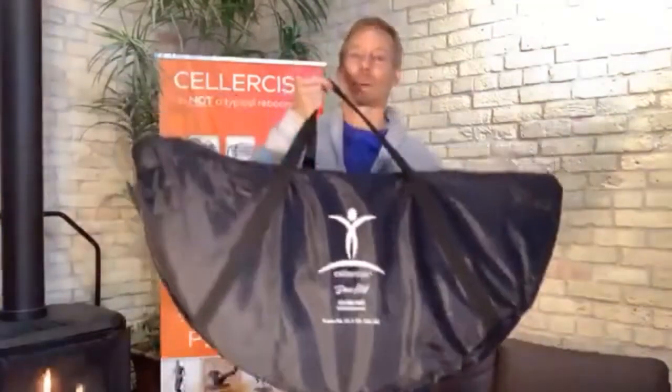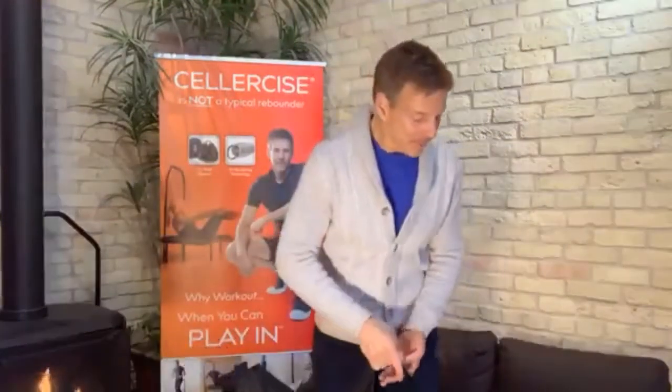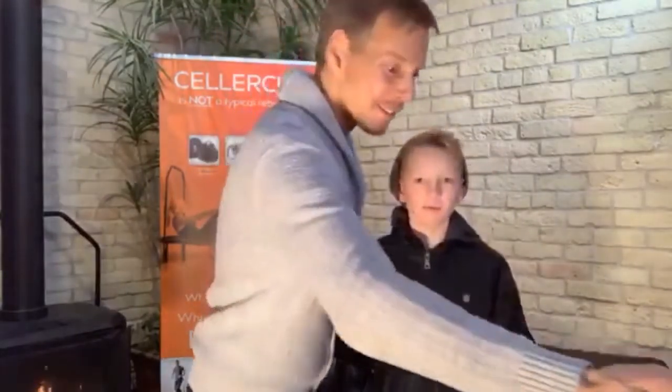Here's our unit — it will come with the balance bar, everything fits in the carrying case, and it's pretty easy to pop open. I'm going to have my son Justice come on over here. Did you grow up on a cellerciser? The whole family did.